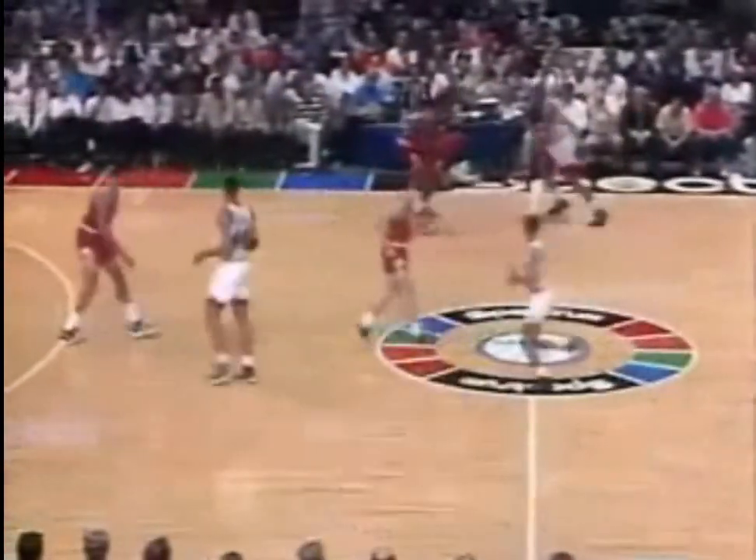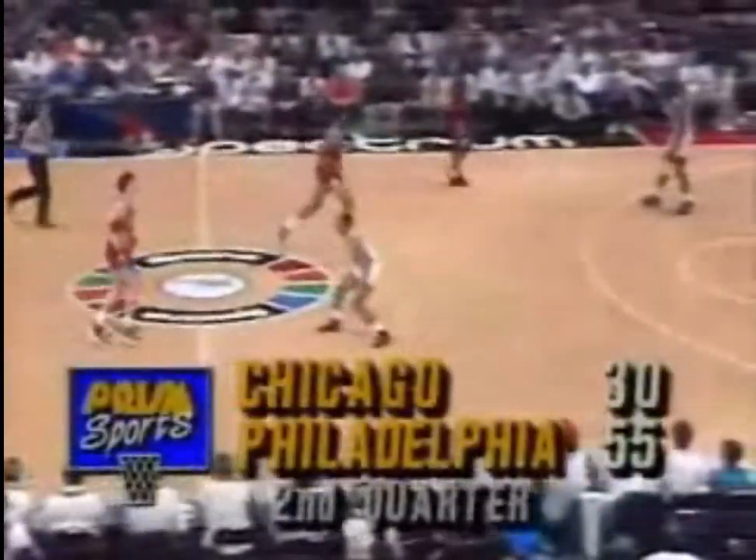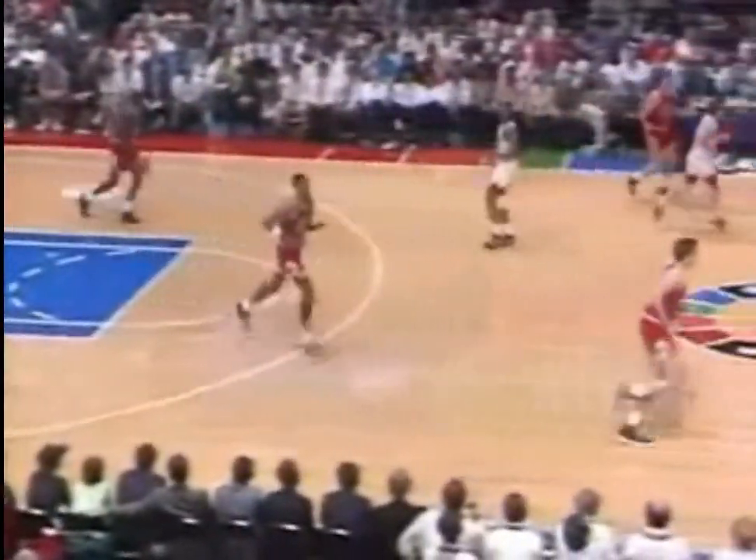They're going to match up straight man-to-man. Here is Hershey with a dish underneath — oh, that's a nice pass by Hershey. Drove the paint, drew the defenders, laid off to Mahorn, who's stuck at home. There is Hershey — Sadie Hawkins! Eighteen points now for Hershey Hawkins. Sixty-one to thirty-five.